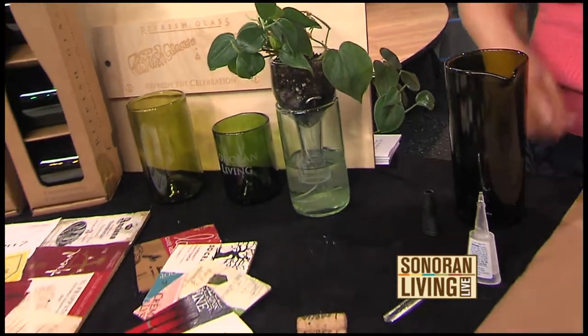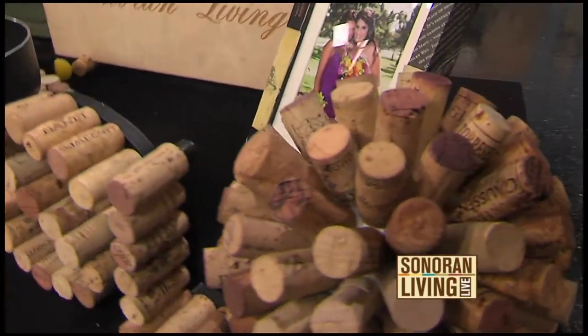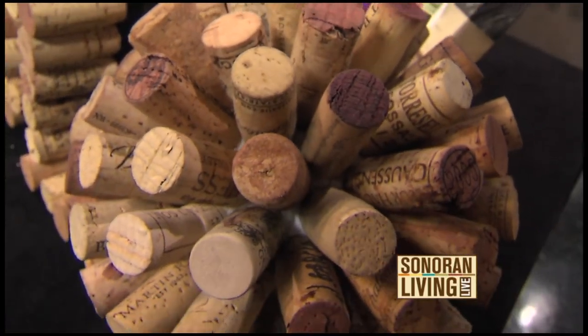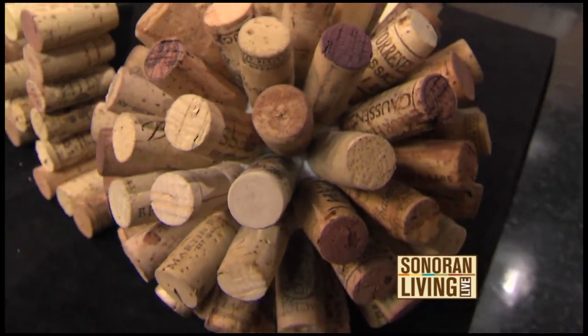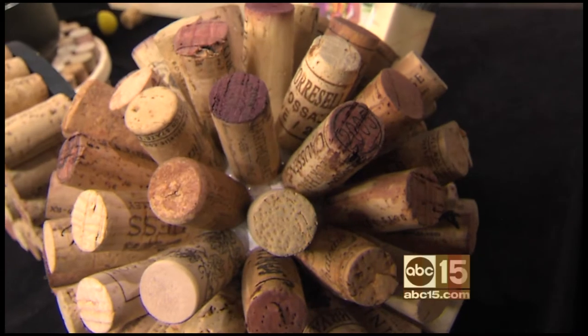Some of the other ideas — besides recycling the glass, you're also recycling the corks, and these are really cool. What is that sphere? This is a sphere that we got from a craft store — we just used a hot glue gun to put the corks on it to make a sphere ball. So that is like a styrofoam ball under there? Exactly. It's a four-inch ball.